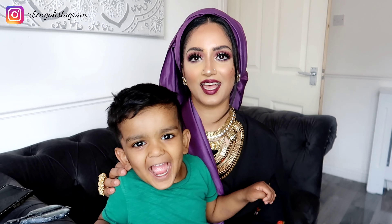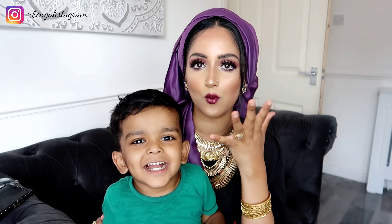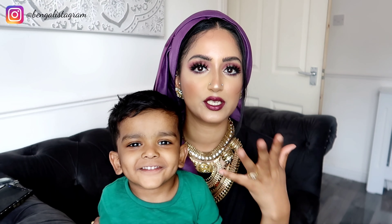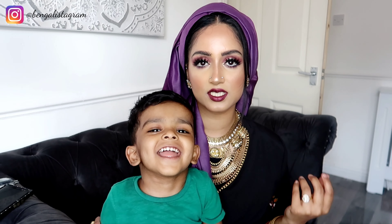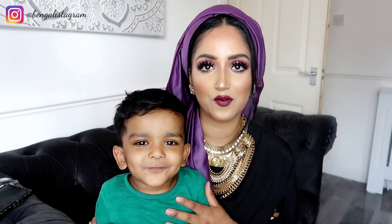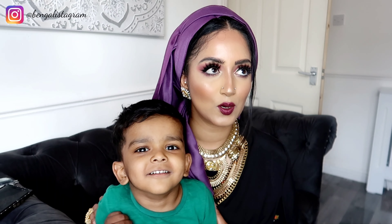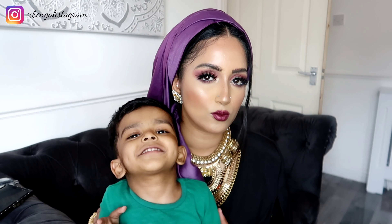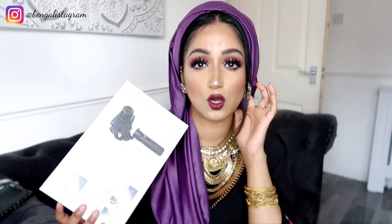Before I start, I just wanted to quickly mention the reason why I look like I'm about to go to an Asian wedding — it's because I just did this makeup look and I want a nice outfit because I'm going to take some outfit of the day pictures. That's why I look like this; I don't usually sit at home looking like this, trust me.